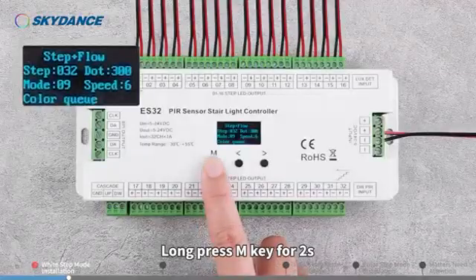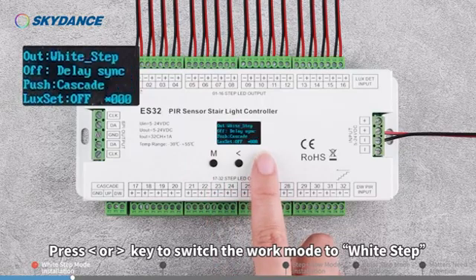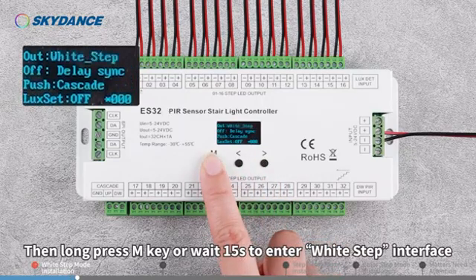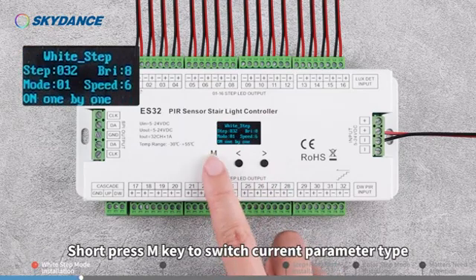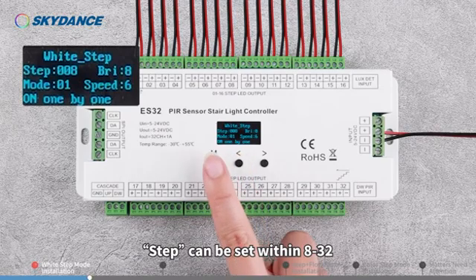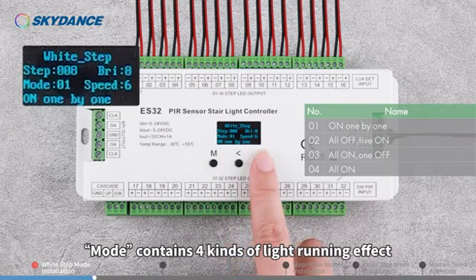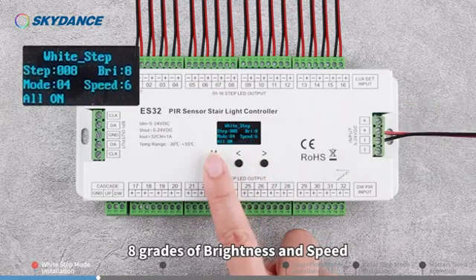Long press the M key for 2 seconds. Press the left or right direction key to switch the work mode to White Step, then long press M key, or wait 15 seconds to enter the White Step interface. Short press M key to switch the current parameter type. Press left or right direction key to select the appropriate value. Step can be set within 8 to 32. White Step mode contains 4 kinds of light running effects, 8 grades of brightness and speed.